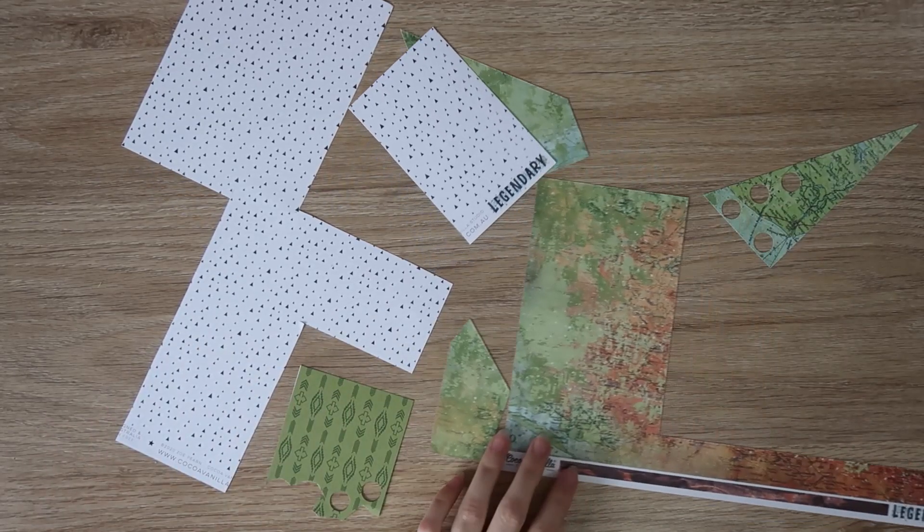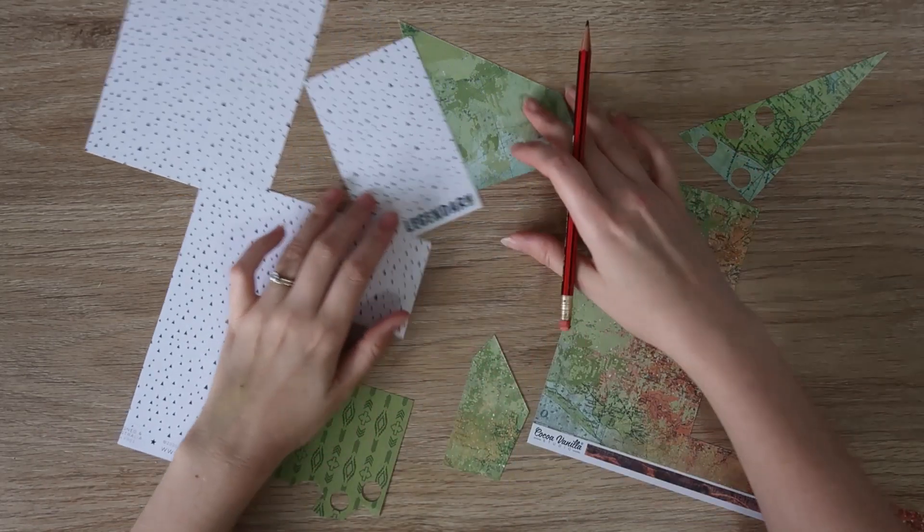Hi everyone, it's Dani and I'm here today with a layout to share for the Coco Vanilla Studio design team.